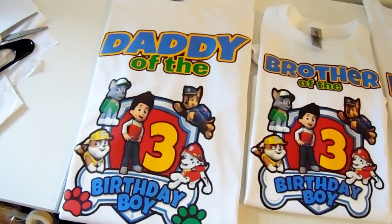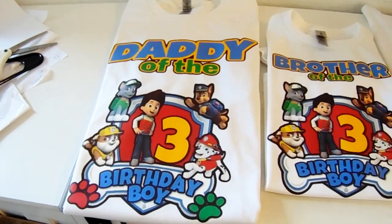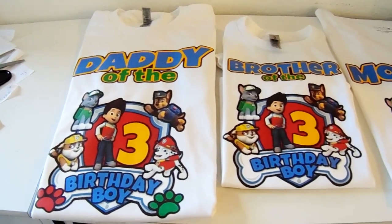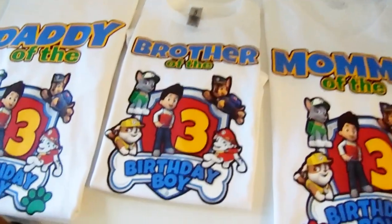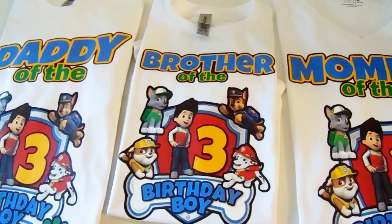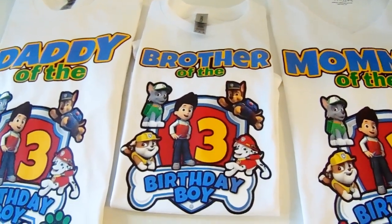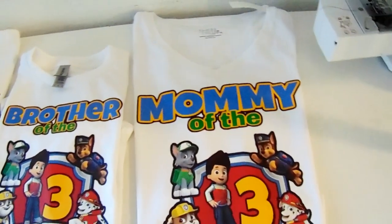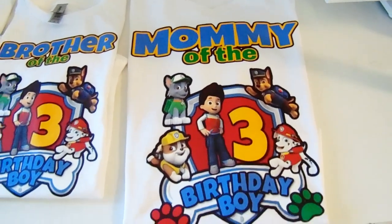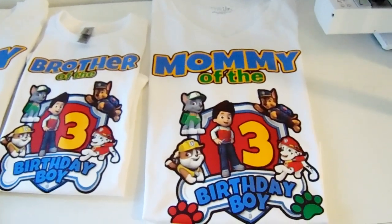Hey YouTube fam, it's your girl Alicia and I'm back with another DIY video. So in today's video, I'm going to be showing you guys how to make these Paw Patrol themed birthday t-shirts. These came out super duper cute. I made a bunch of family t-shirts for a birthday party. The design came out cute, the colors came out cute, they're vibrant, they're colorful, they're just really, really cute. And if you have a child that loves Paw Patrol, this would be a perfect birthday t-shirt to make if you're doing a Paw Patrol themed birthday party.